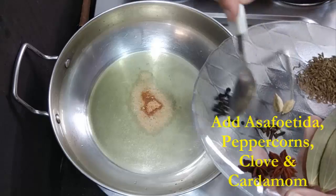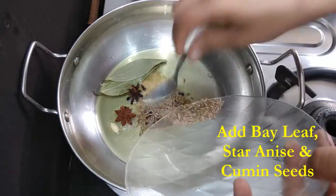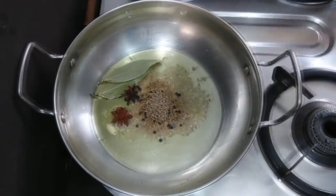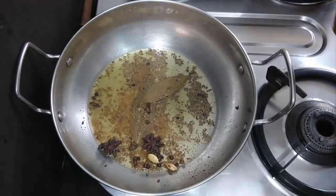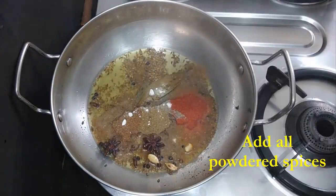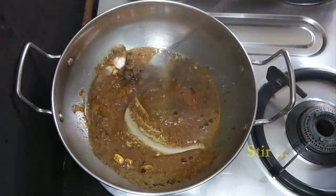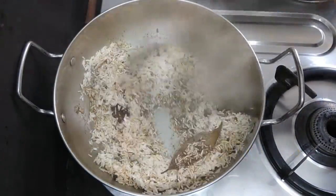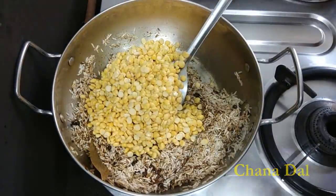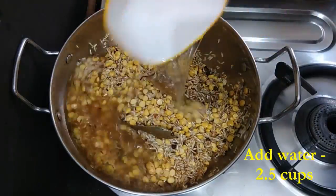In a kadai, we'll heat the ghee. Then to this we'll add all our dry spices. After adding all the dry spices, we'll stir a bit. To this we'll add all our powdered spices. Now stir all the spices really well, and then add rice and chana dal — also known as split chickpea lentil — and stir it really well.